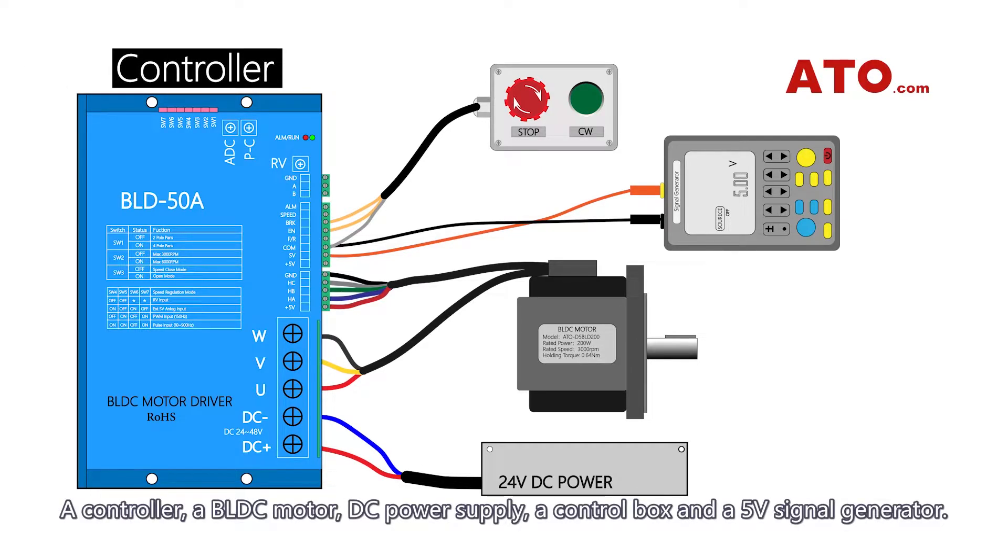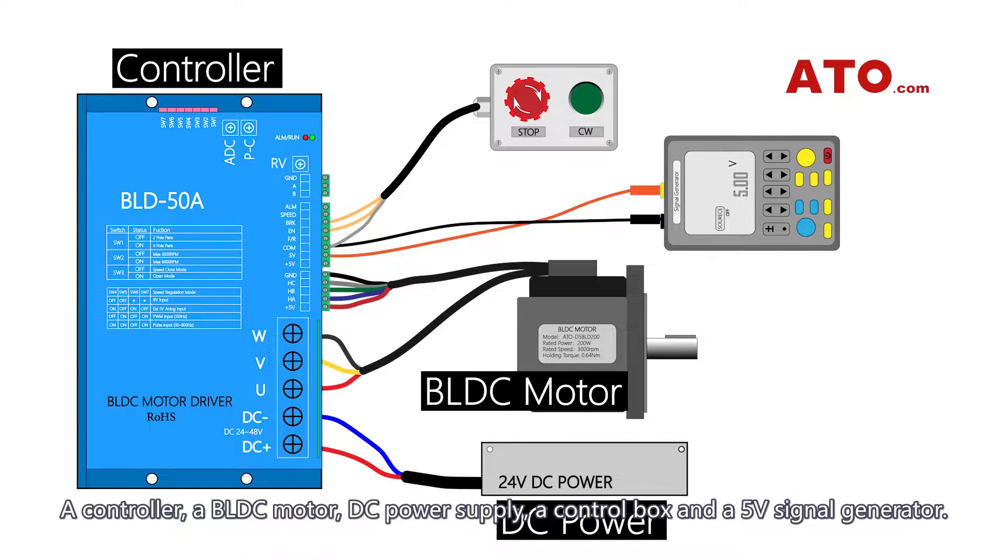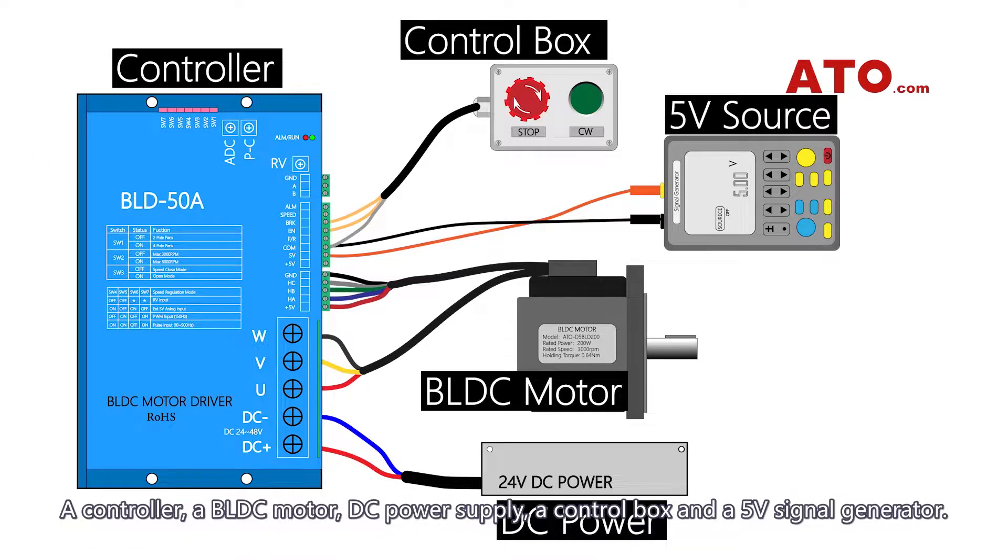A controller, a BLDC motor, DC power supply, a control box, and a 5V signal generator.